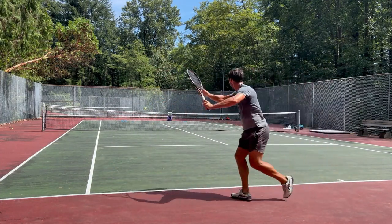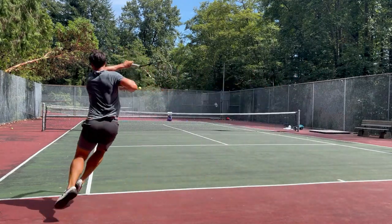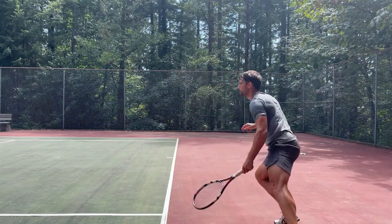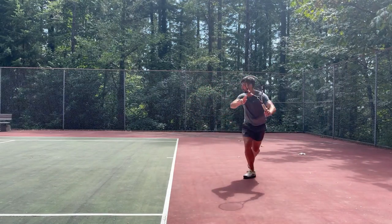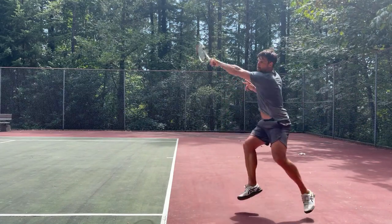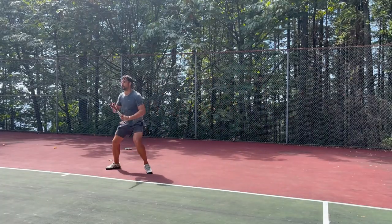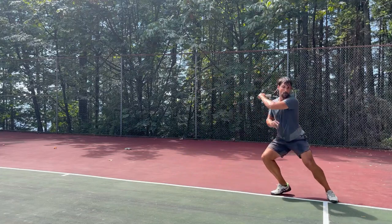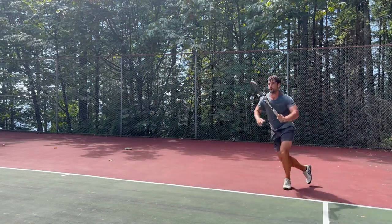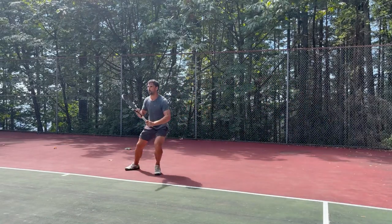The open stance forehand was something I really struggled with at the start because as a right-hander I hit a single-handed backhand, so I wasn't very used to hitting from an open stance. When I started learning this left-handed forehand the open stance forehand was especially difficult. I'm starting to make progress so now I'm working on being able to deal with it on wider balls — when my opponents push me out wide and I need to get behind the ball quickly and return cross court to stay in the rally.